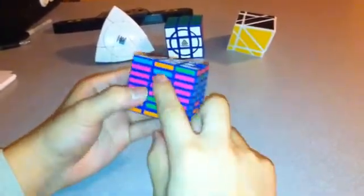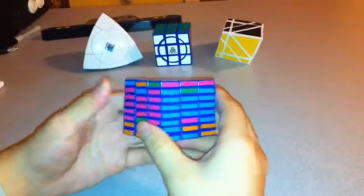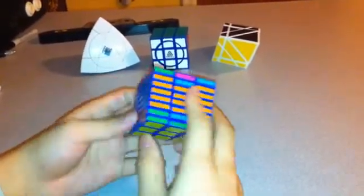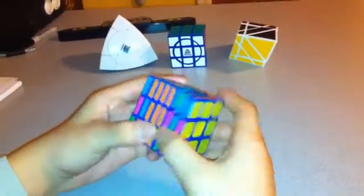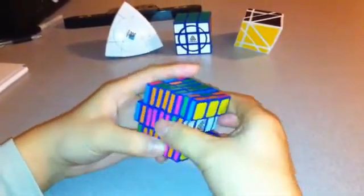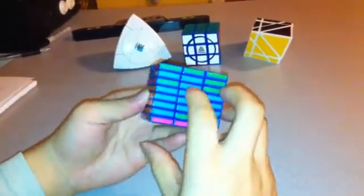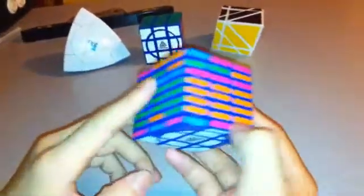Now I just have to look out for these edge pieces in between. Just see that you have the right number of each color: blue, green, another blue, and an orange. I have two blues, so I just have to replace one of the blues with this purple. I'm going to bring them both down to this layer and flip this one and this one so that there's a purple opposite the blue.